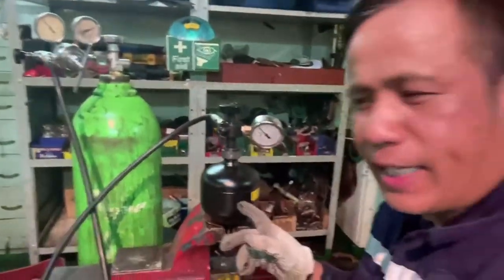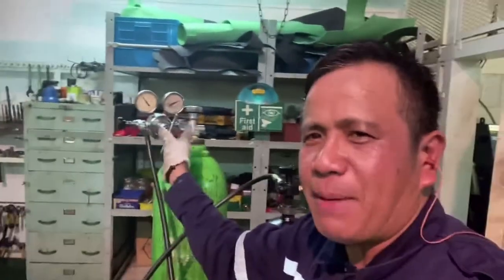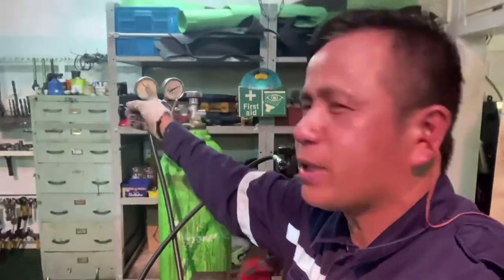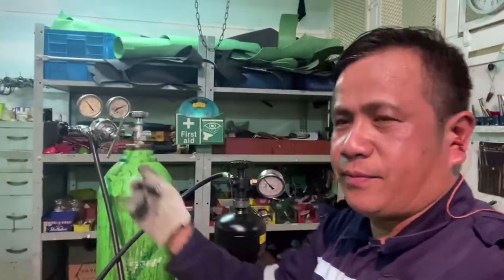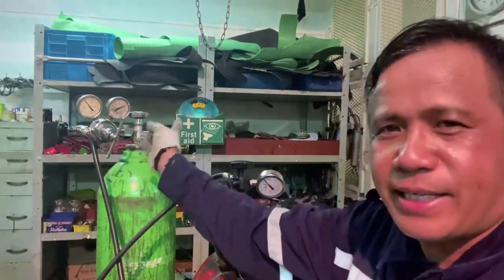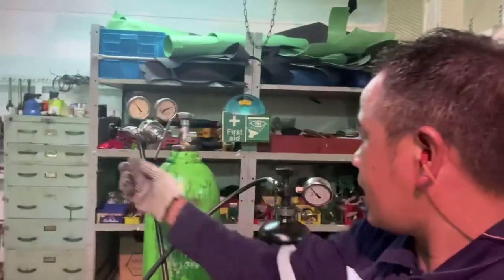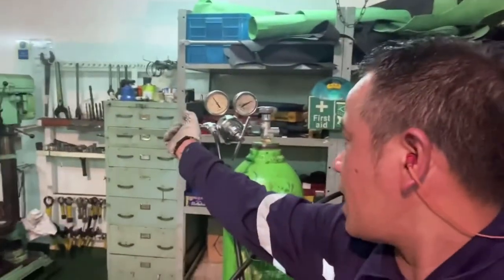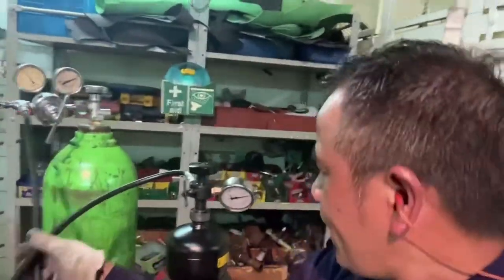Because this is the inlet accumulator, this is 30 bar, and bulb B — the regulator — must be set to 30 bar. Now we are ready: bulb A is open, bulb B is set to 30 bar. Now we will open bulb C. Bulb C is open.